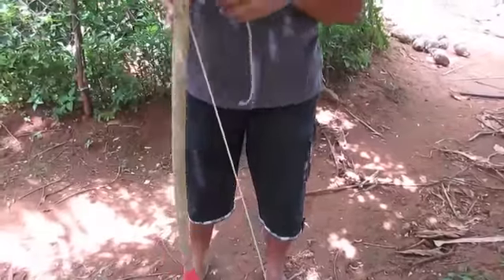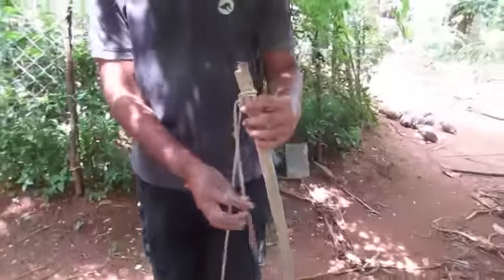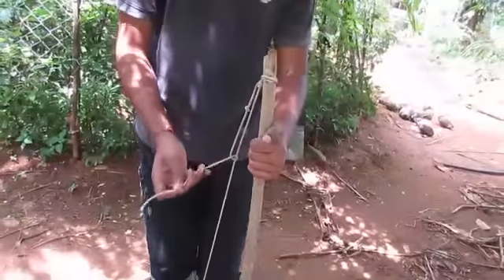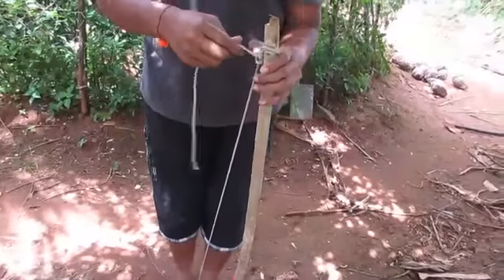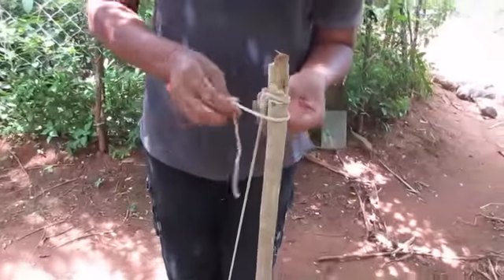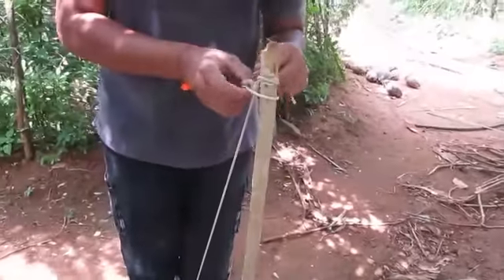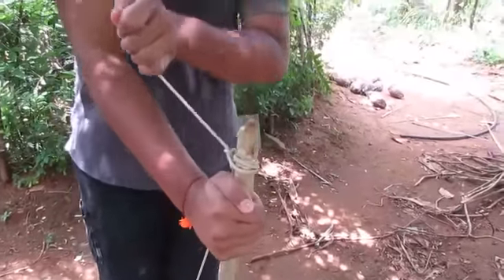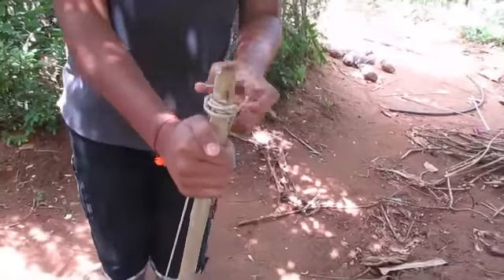If you're not using the bow and arrow, untie the string or it will lose tension. I'm going to go fishing with this. That piece of bow and arrow is amazing for fishing.